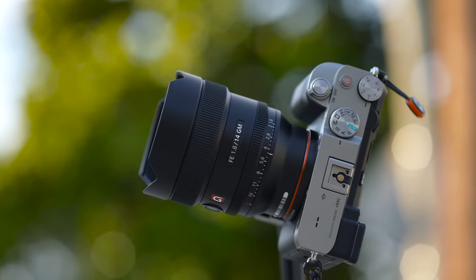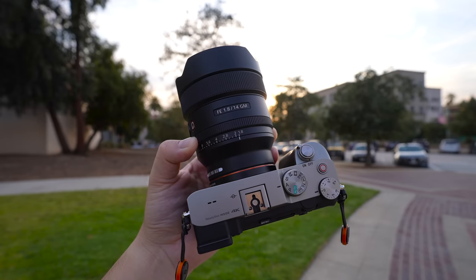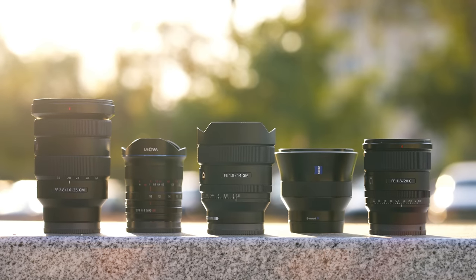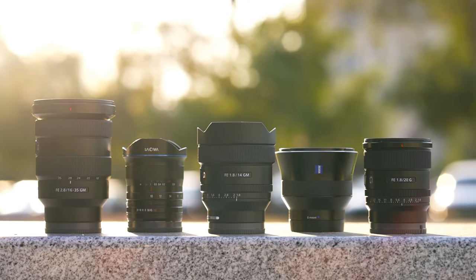Or it could confuse you because I am having some internal debates right now. Either way, if you want a more objective take on this lens, I will have more videos about the 14 G Master once I get my own unit in. I just placed an order this morning. And afterwards I'll talk more about the 14 G Master against some of the other ultra wide angle options out there. But for now I'll be talking about how it stacks up to the ultra wide angle lenses I've personally used.